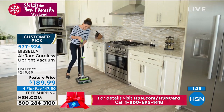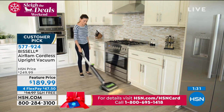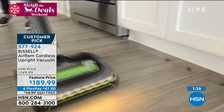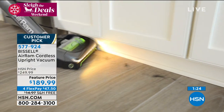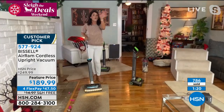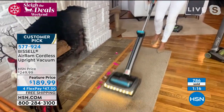My sister has one upstairs at her house. She doesn't go up there very often, so she uses it maybe once or twice a week. She hasn't charged it in three months — that is also another big thing. Once it's charged, it's always charged. You get those 40 minutes however you want to use them, and you never lose suction either.